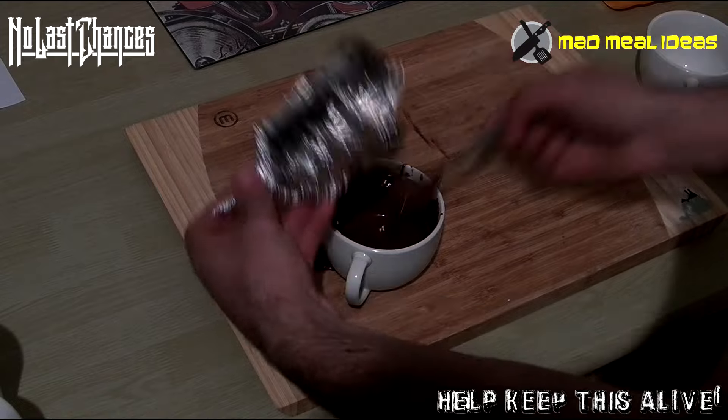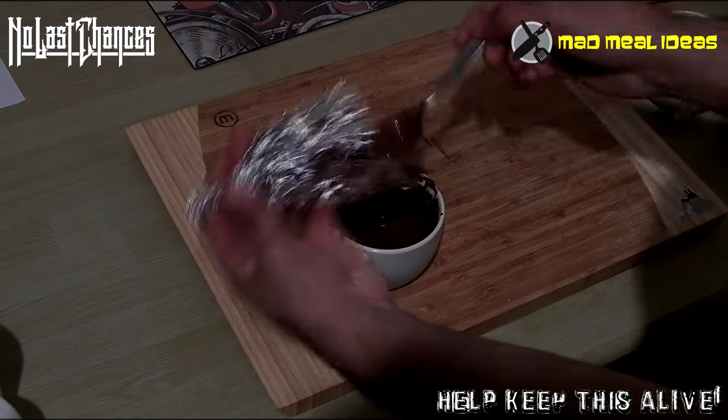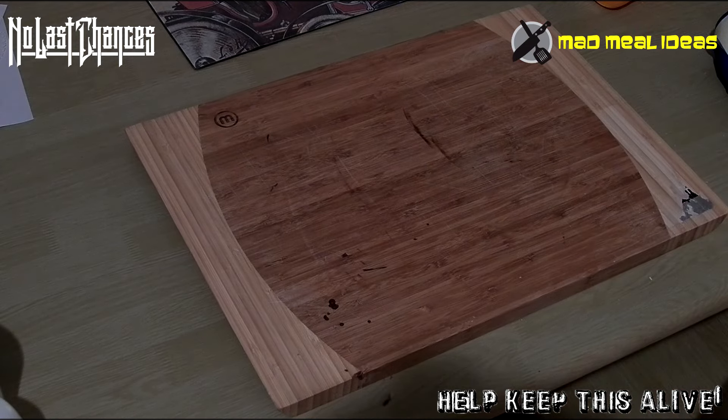Now we're going to take the chocolate and just layer the inside of this — this is going to make a dark chocolate outside for our egg.